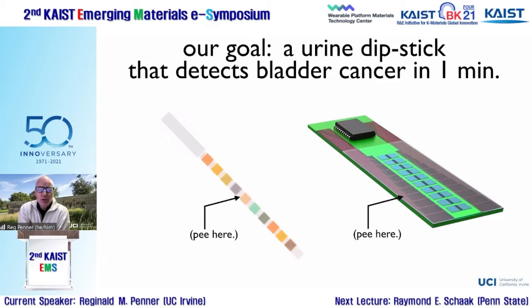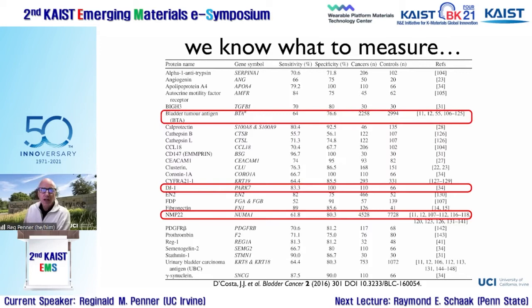The global goal of this project is to augment this dipstick detector for 10 metabolites with something like the device shown at right, where each pair of blue squares is a single virus bioresistor detecting a different bladder cancer marker. There isn't a single golden marker that reliably diagnoses bladder cancer — you need to detect two or three in parallel before making a confident diagnosis. That's one of the key challenges.